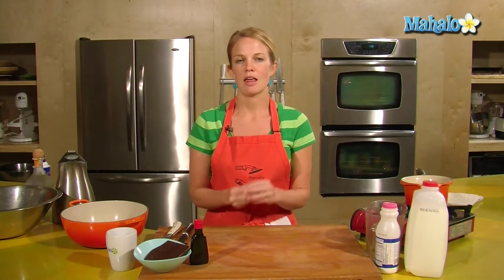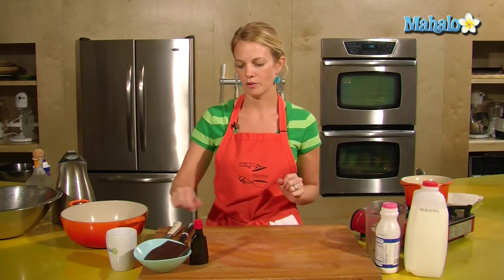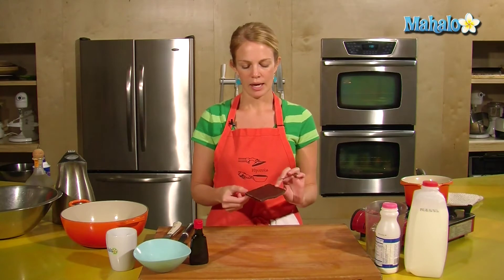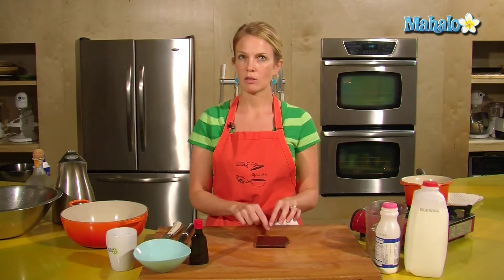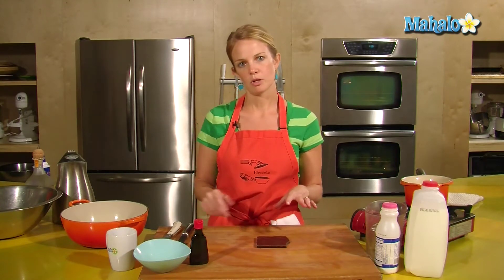Drinking chocolate — thick, luscious chocolate. It's almost like you're biting into a good bar. So I have a good bar of chocolate here. This is about two ounces, and I've chosen to use a 53% chocolate, which is kind of a rich milk chocolate.